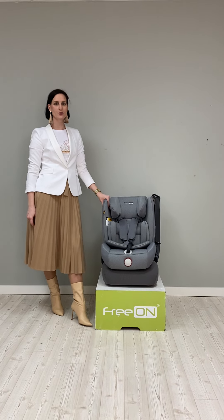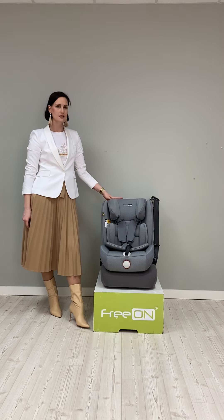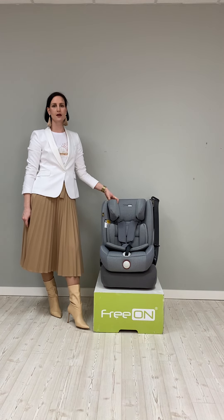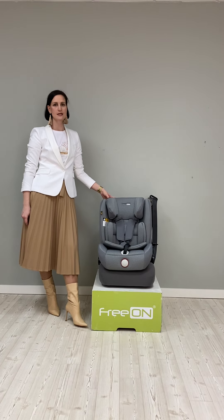Hello, I would like to present you one of our new car seats. This is FRION Rubin. This car seat is tested according to ECE R129 European standard. This is the i-Size safety standard.